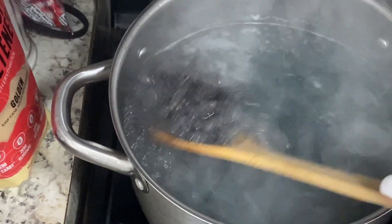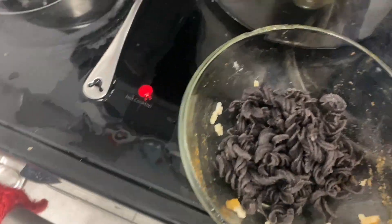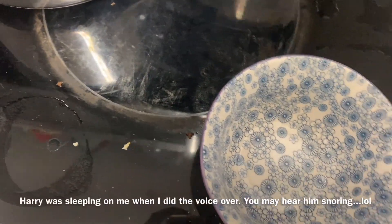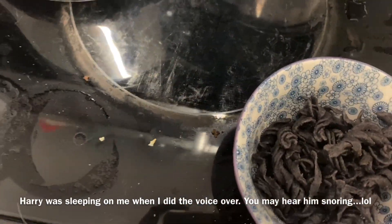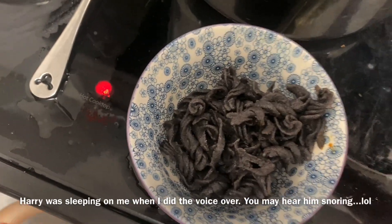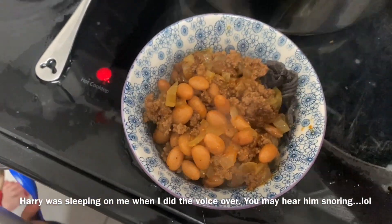All right, we're having it with some black bean pasta. We just cook it according to the package. And how to assemble it is: put pasta down, then chili, then cheese. And that's going to do it for another week of What's for Dinner. Don't forget to like, comment, and subscribe. If you have any dinner ideas, leave them in the comments below. We'll see you next time, bye-bye.